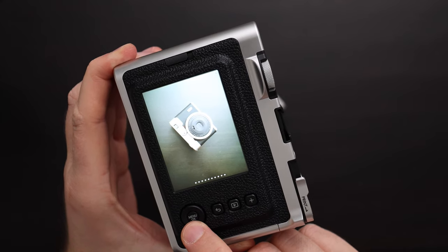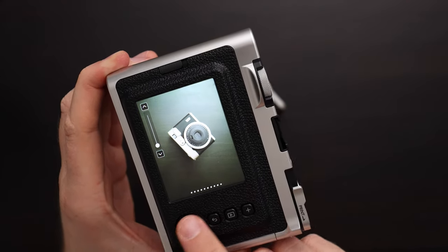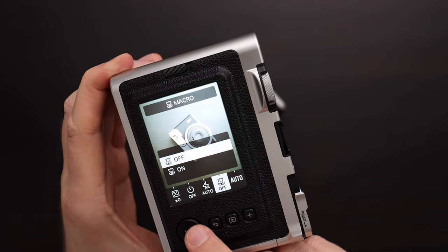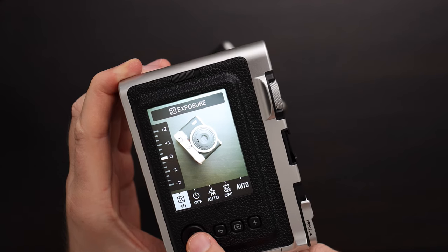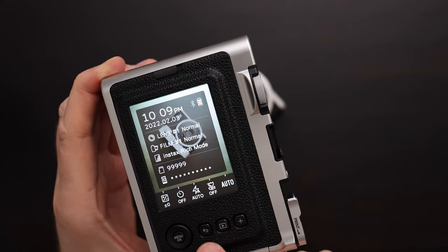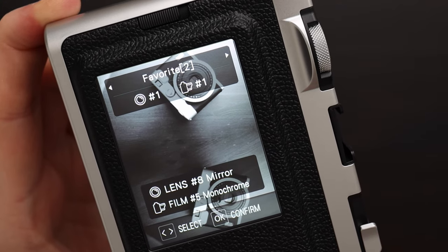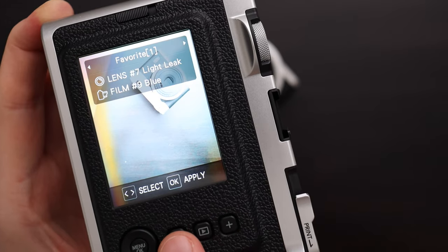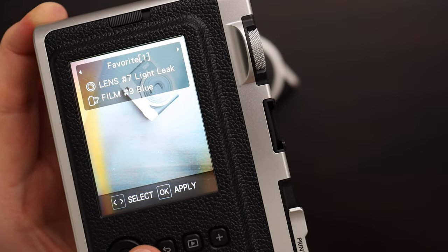Back to the normal lens — the up and down buttons zoom in and out on the picture, and the left and right buttons go through different options. Here we have flash options: auto flash, forced flash, suppressed flash. Here we have macro on and off. You can set the white balance — that's a new thing. Exposure compensation plus or minus two stops. And self timer — you can do two second and ten second. The back button gives us information about the camera, and the plus button lets us save our favorite preset. You can save up to three favorites and recall them by hitting the plus button and scrolling between them.